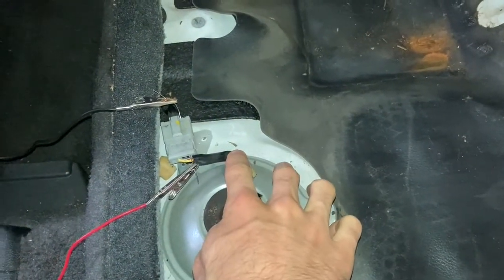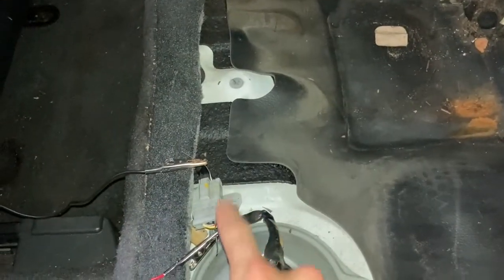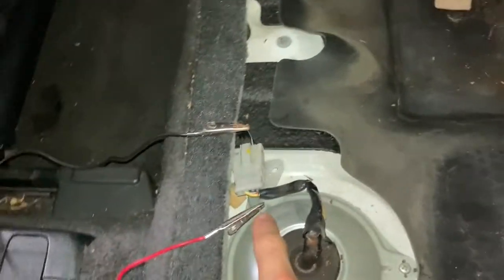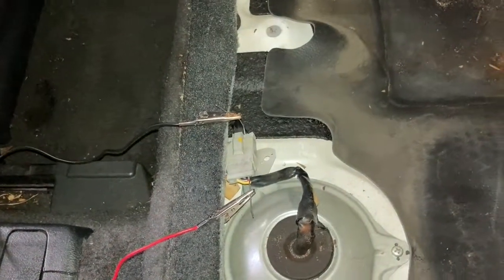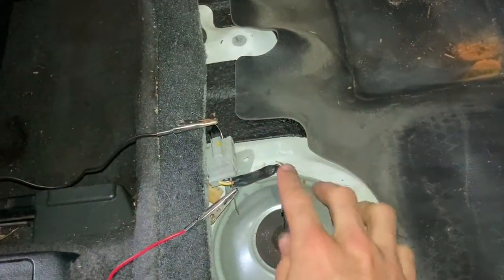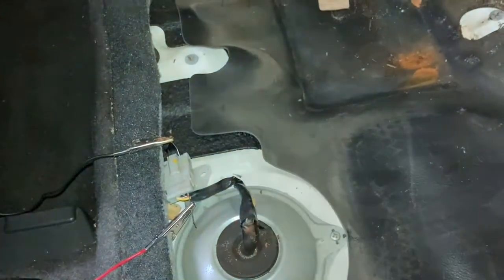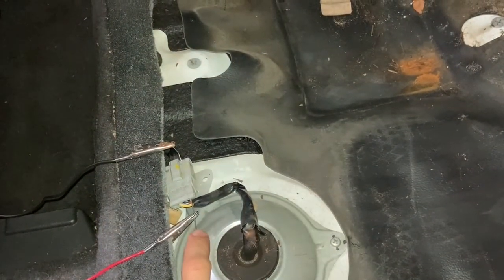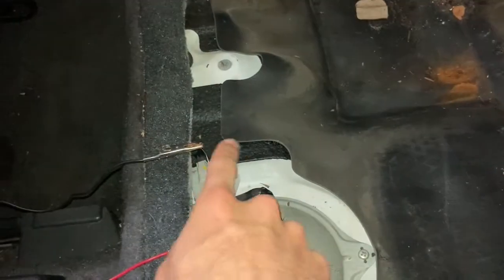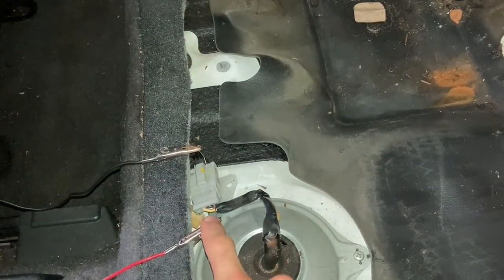If you look at it from the top side, there is a yellow wire with a black stripe on it, and you want to check the voltage between that and the solid black wire. What I did was take a paper clip, cut it into little pieces, and shove the paper clip into each end — there's a little opening where you can have the metal of the paper clip contact the metal inside.